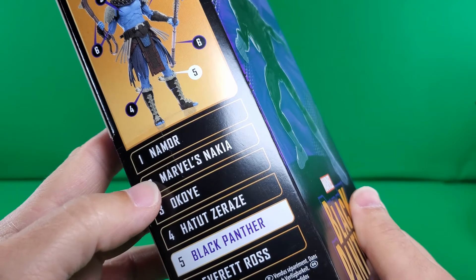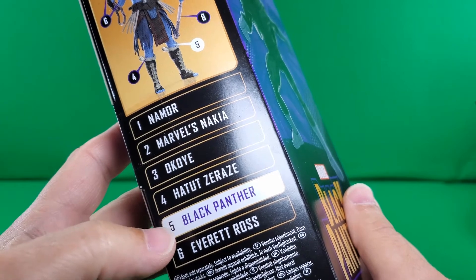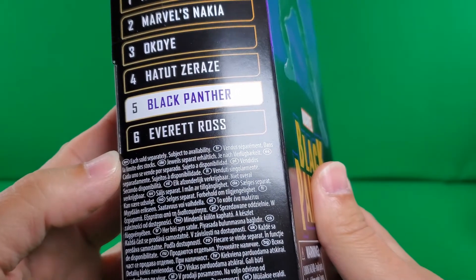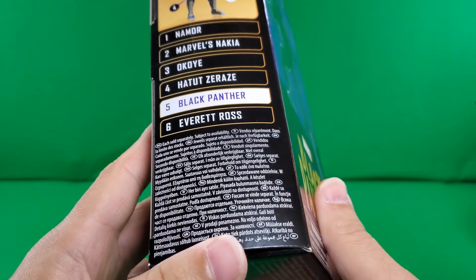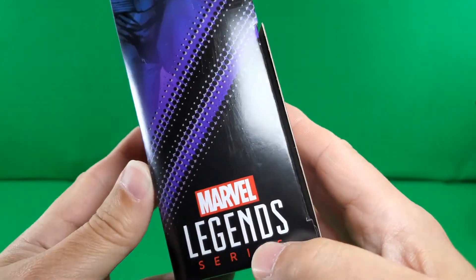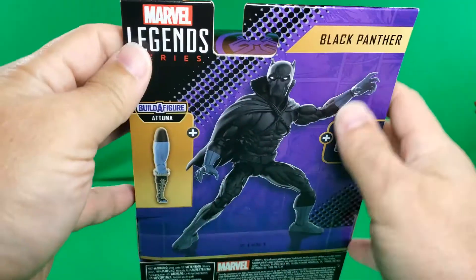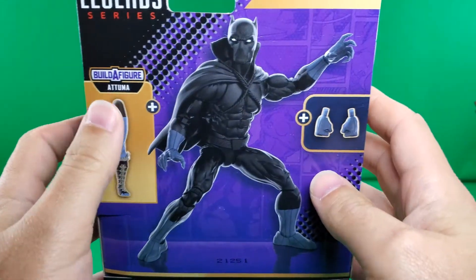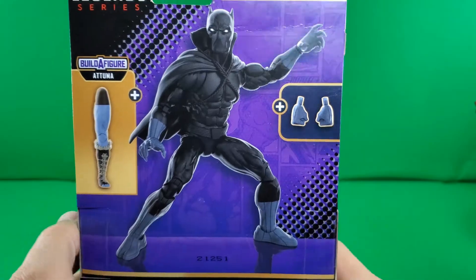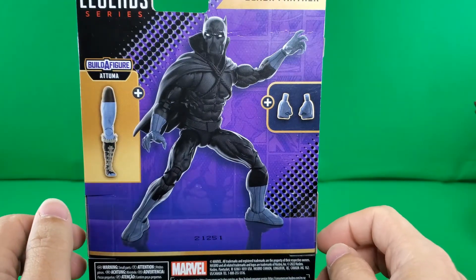And there's Namor, Nakia, Okoye, Hatut Zaraze — I don't know if I said that right — Black Panther, and Everett Ross. Each sold separately, subject to availability. On this side, some nice artwork of T'Challa. Marvel Legends series, and on the back, Marvel Legends series Black Panther, Build-A-Figure Atuma, and this is the piece he comes with. He also comes with these two fists. And there's a nice render of the figure in an action pose.